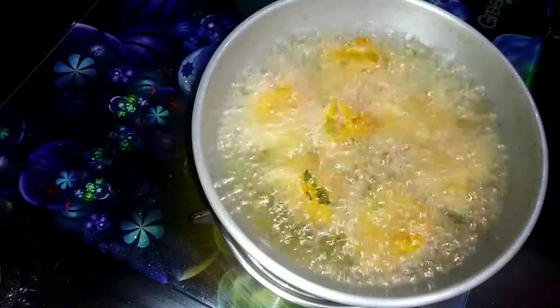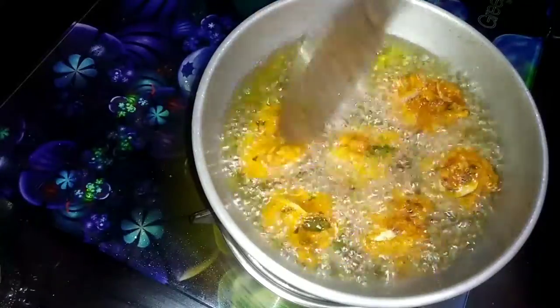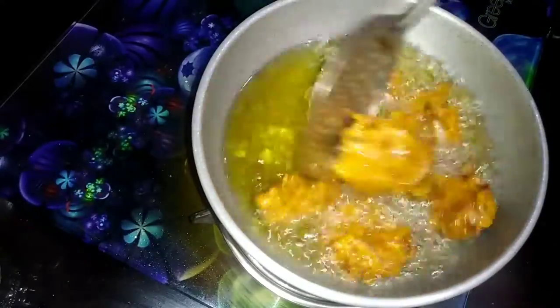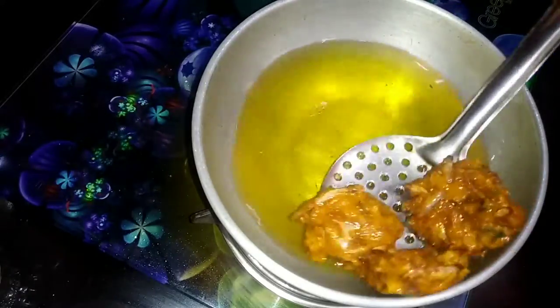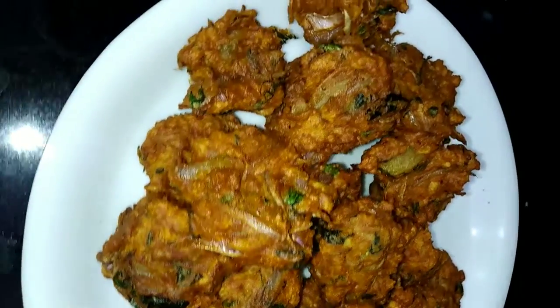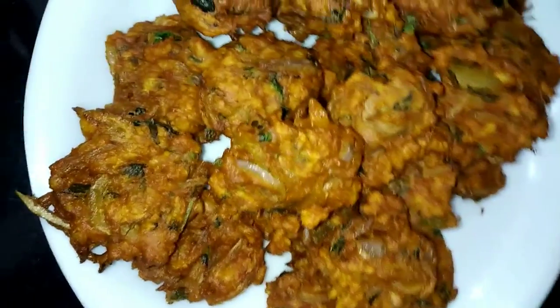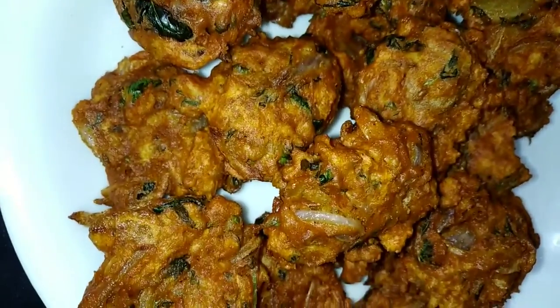This is the way you can make this for you. If you want to subscribe to the channel, please subscribe. Now look at the golden color, now the red color.